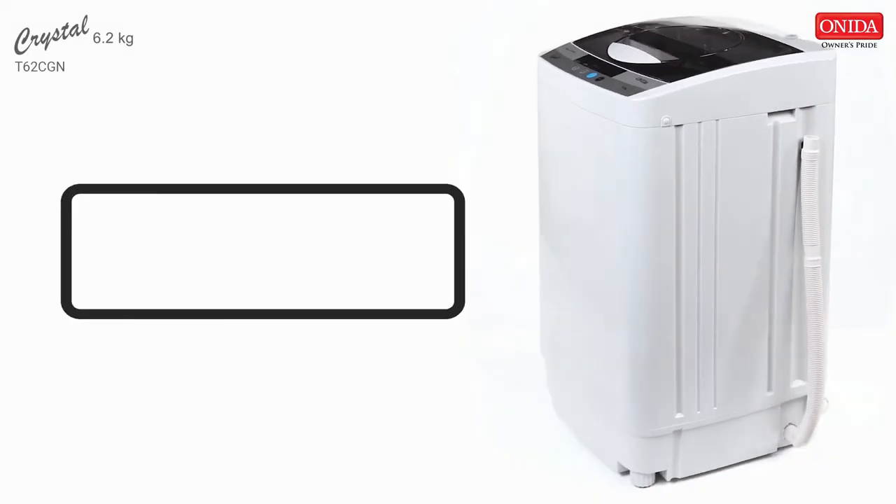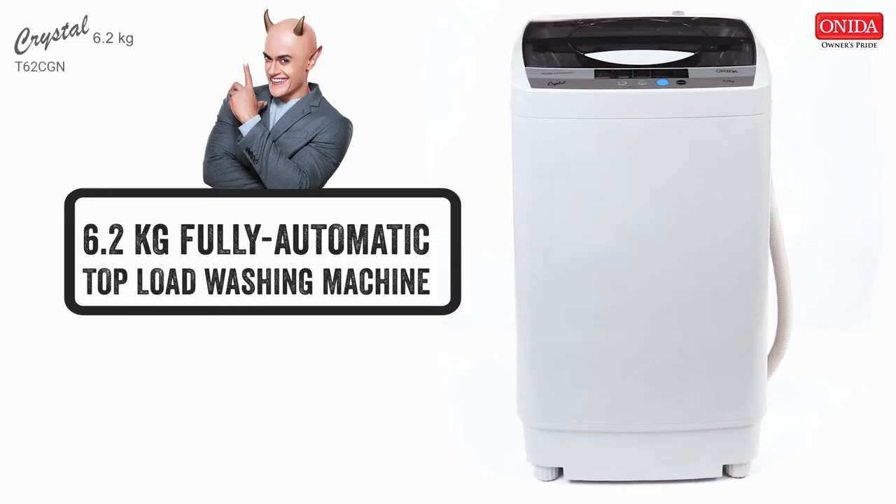The Onida T62CGN Crystal has a capacity to wash laundry of about 6.2 kg in weight. This Onida washing machine is equipped to wash large loads of dirty laundry with ease.